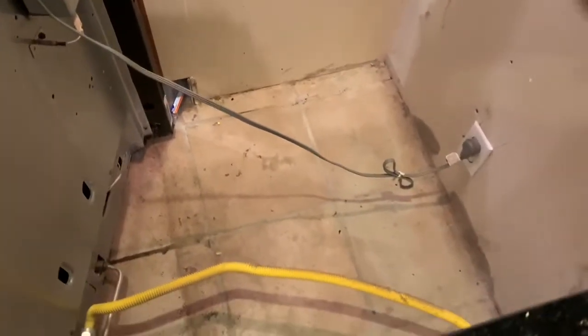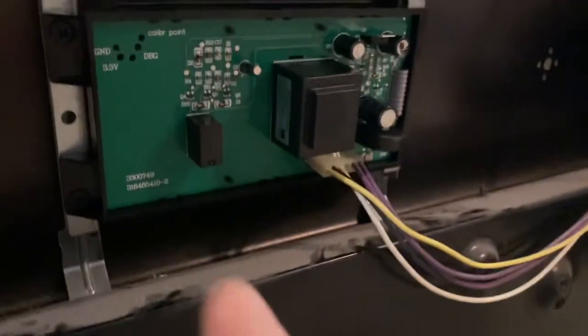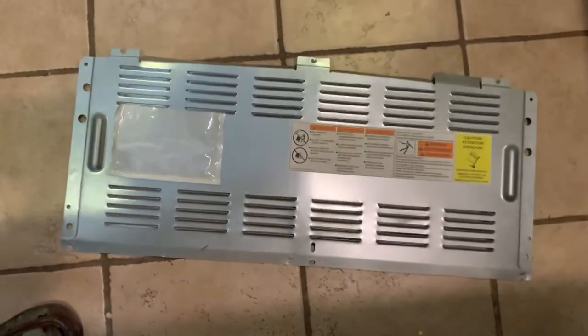Just, of course, as always, be safe. Unplug your oven and turn off the gas. And again, the board is just in there with four screws. Then I'm just going to put on this panel again, which has six screws.